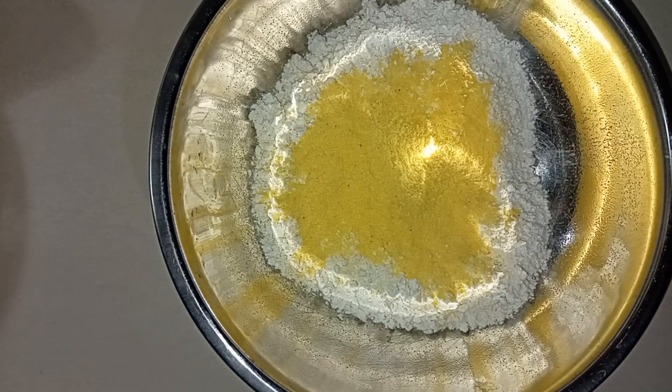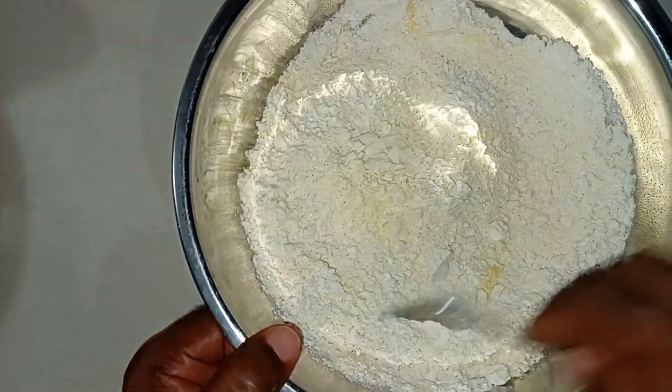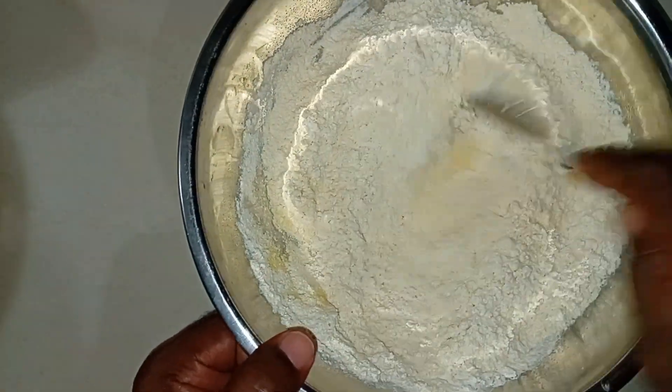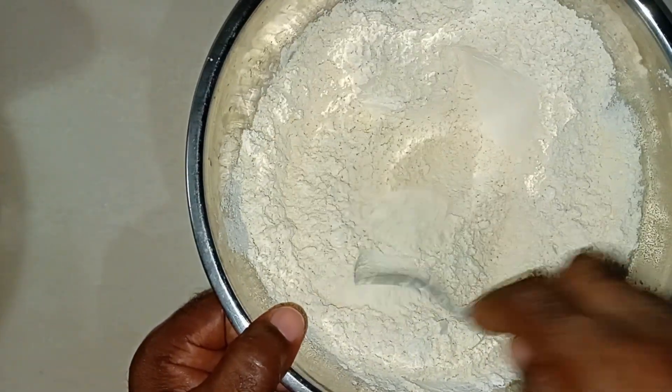I'm going to seal up the container and set it aside, then reach for my spoon to mix the flour. I'll give the cornmeal and the flour a mix — you want to make sure everything is combined. I've shown you guys how to do it already, there's nothing new to it. I'm just ensuring that the cornmeal and the flour are mixed before we add water to it.